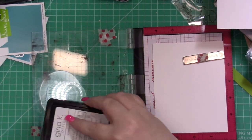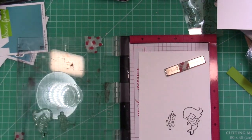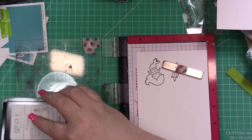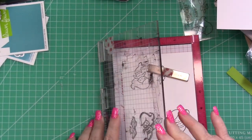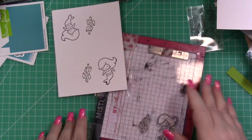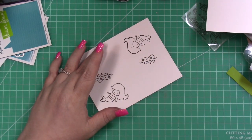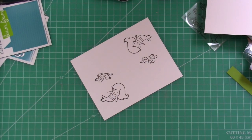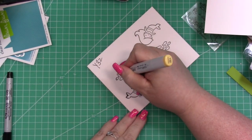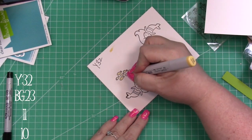I'm stamping the mermaid and the school of fish, and I'm going to stamp them twice. I wanted two schools of fish because I love odd numbers — you're almost always going to see me use threes or fives or sevens. It's just more pleasing on the eye, and I wanted her to be surrounded by two different schools of fish. I'm going to be doing some really easy coloring today. You'll see me writing down my colors, and I'll also put them up on screen.